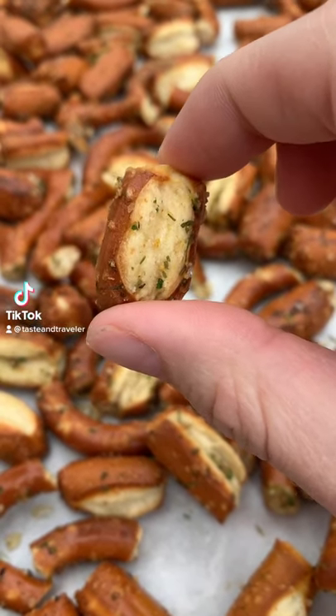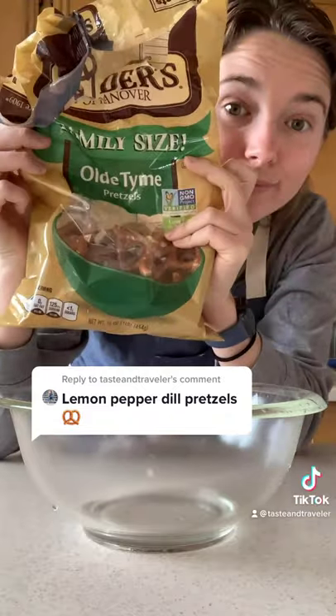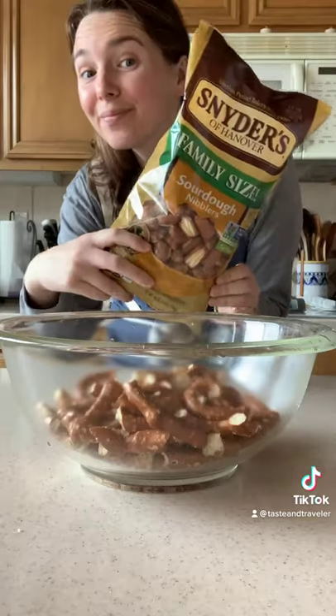Dangerously addictive lemon pepper pretzels. You'll need one big bag of pretzels. I recommend the old thyme broken up into little pieces. I also added these sourdough little ones just to mix it up.